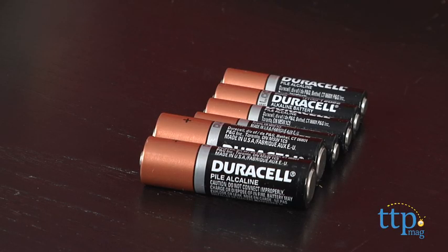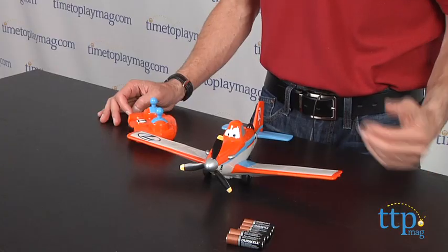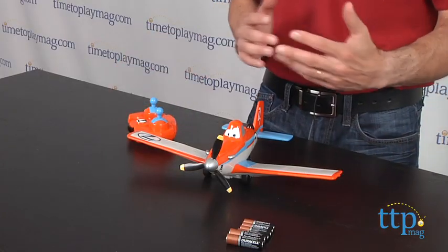First thing you need is batteries. You'll need four AAA and two AA. Now this is an infrared toy, so it works to about 20 feet.